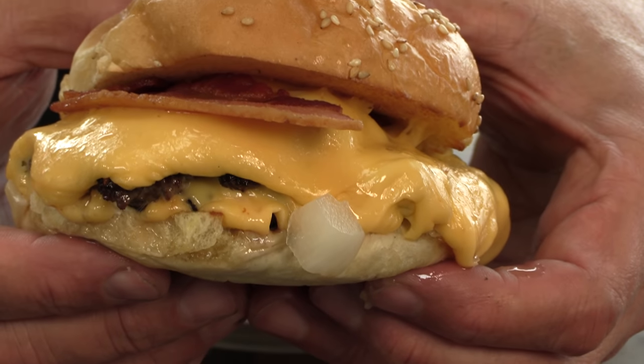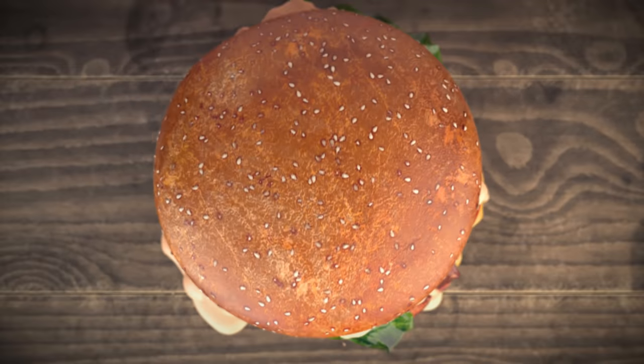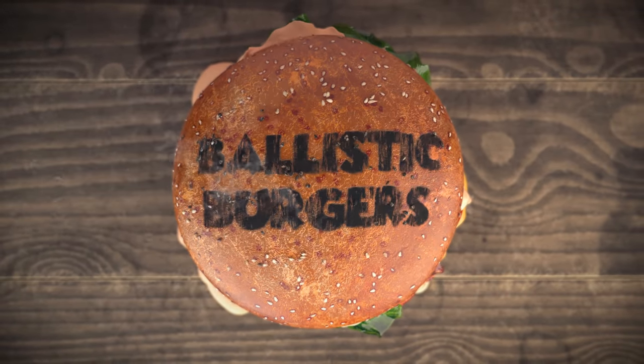Thank you for stopping by Ballistic Burgers. On today's video, I'm going to be cooking up the Butter Bacon Burger from Burger and Beyond in London. The Butter Bacon Burger from Burger and Beyond was featured as one of the top 10 burgers in London, and this video was suggested by a viewer named Greg.